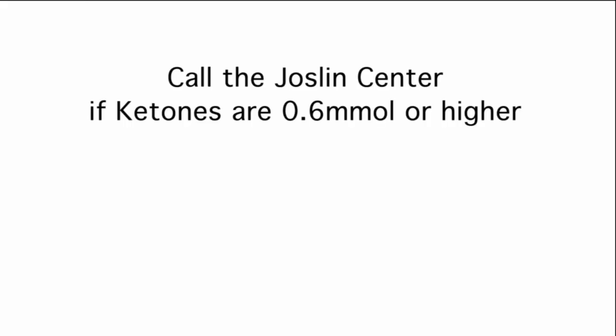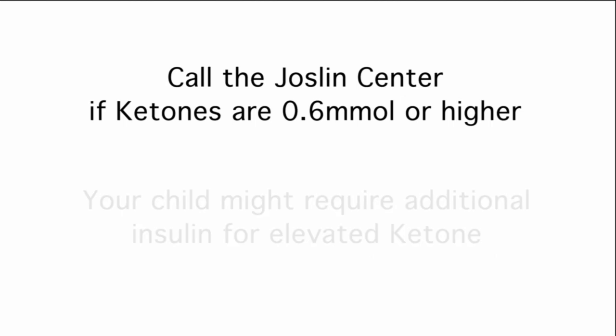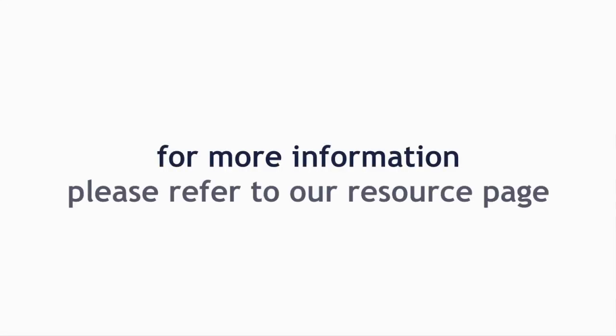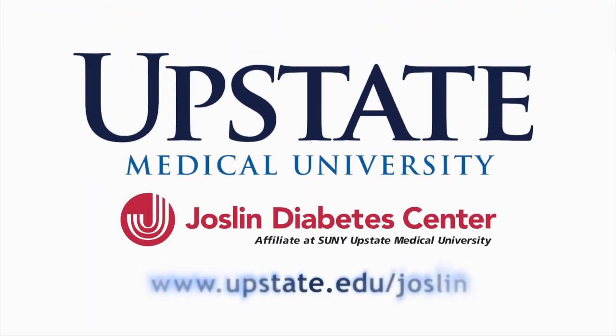Call the Joslin Center if blood ketones are 0.6 MMOL or higher. Your child might require additional insulin for elevated ketones. For more information, please refer to our resource page at the Joslin website.